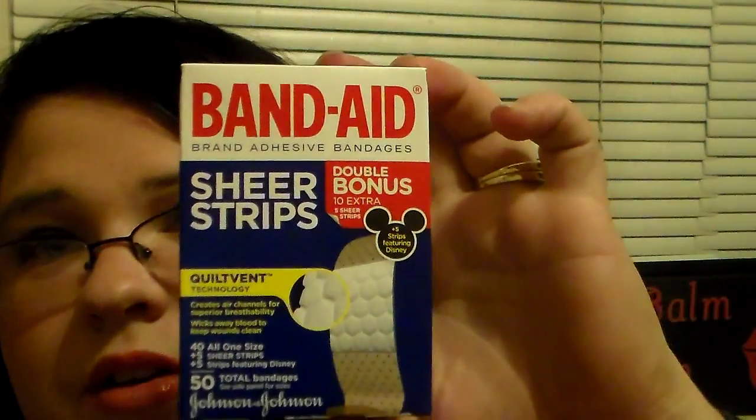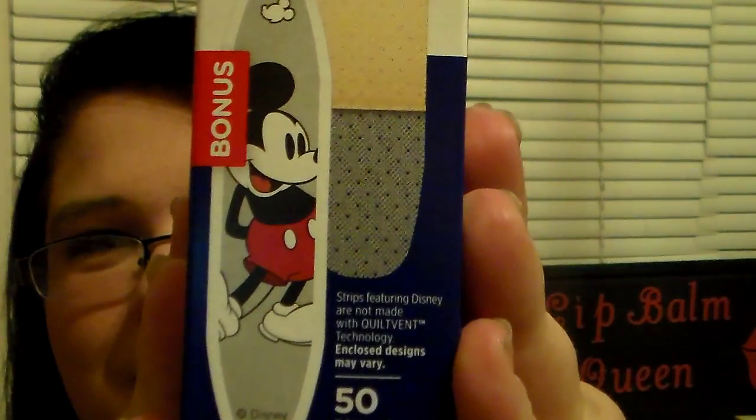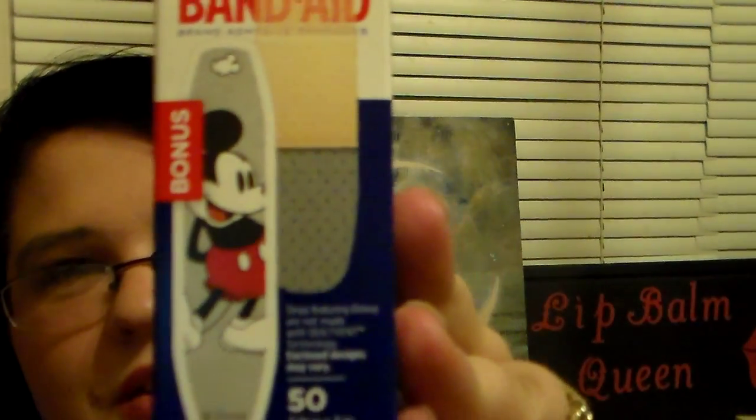Then I found the Band-Aid brand Band-Aids — the Mickey Mouse ones. They're sheer strips, double bonus, you get 10 extra, so altogether you get 50 bandages. I thought it was a really good deal getting that for a dollar — 50 bandages and the Band-Aid brand, which makes it even better. The 5 extra in there are the Mickey Mouse ones. I love that little Mickey Mouse. I was super excited about that.